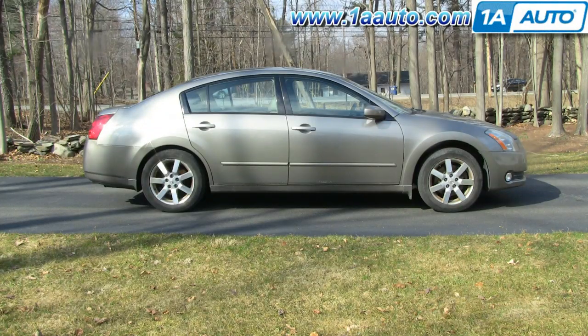In this video, I'm going to show you how to remove and reinstall the front radiator grill on this 2005 Nissan Maxima — pretty much the same as any 2004 to 2008. Tools you'll need are a flat blade screwdriver, pliers, Phillips screwdriver, 10-millimeter socket with a ratchet and extension, and a flashlight.